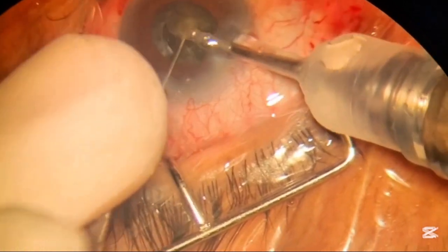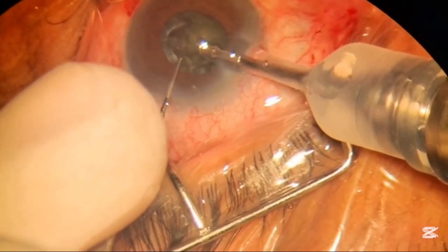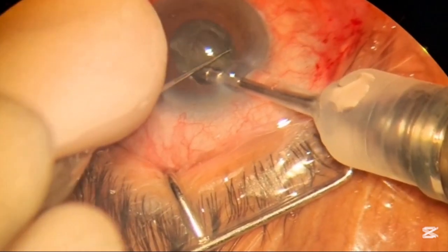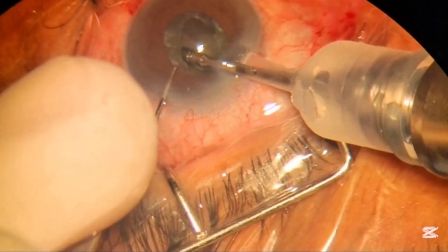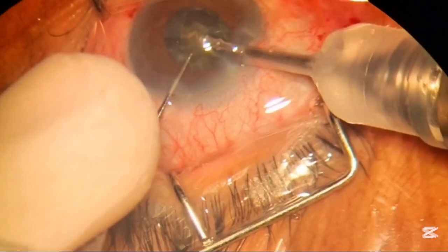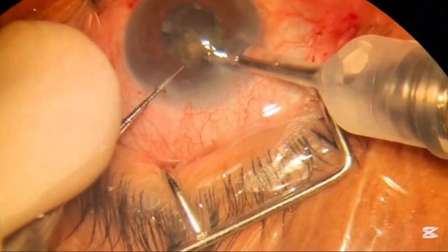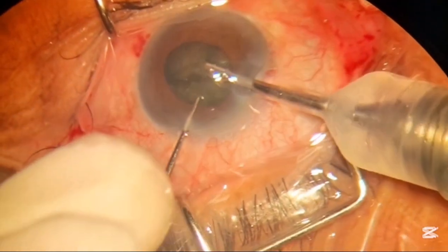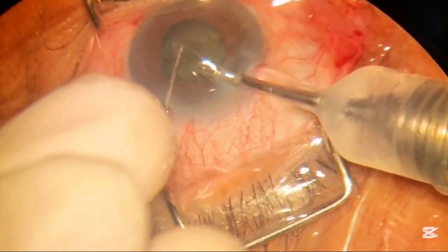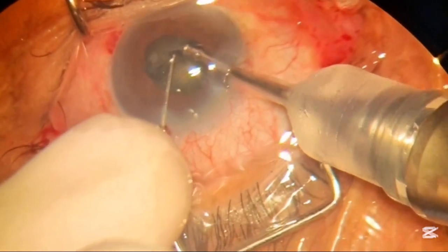Do remember never remove all the pieces before you are done with the total chopping of the nuclear material. If some big part is left in the bag it will be difficult to chop at the end, and it will be unsafe as the capsular bag will be exposed to higher FACO dynamic pressures. You have to chop bigger pieces which can touch the posterior capsule and cause complications.